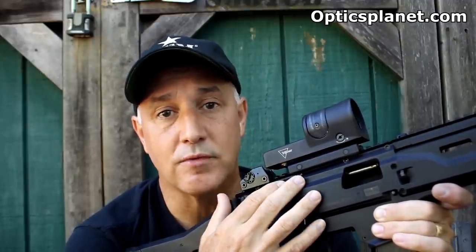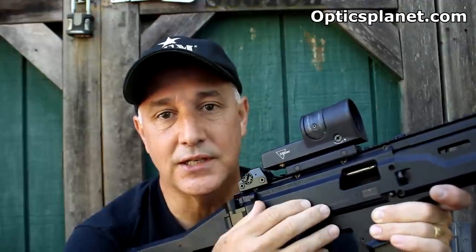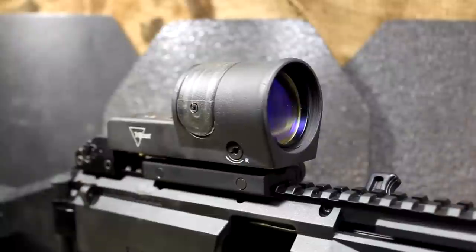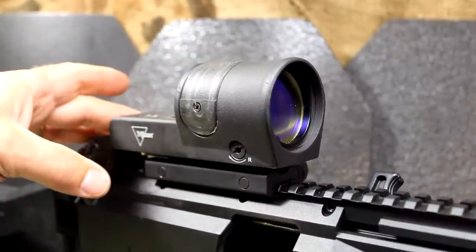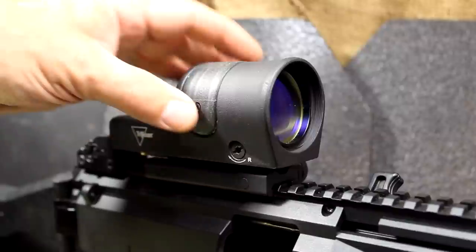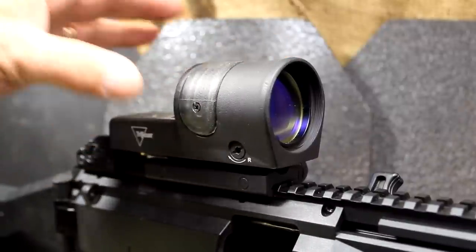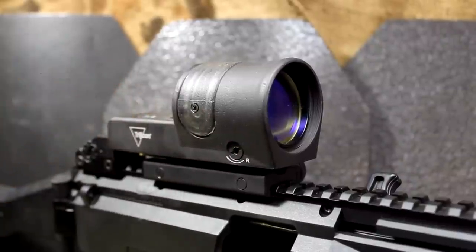It is large, and it's one of the reasons why it's been a long time before I've really taken a big interest in these sights. But man, there are a lot of advantages. One thing about the Trijicon Reflex is that it is just super durable. I mean, these are built like light tanks. The housing really protects your glass and your lens, your fiber optics, and your tritium. And these have been battle proven — there's just no doubt about it.